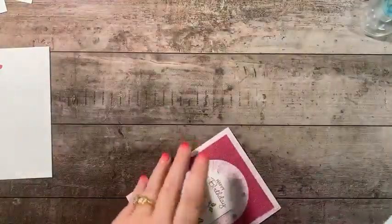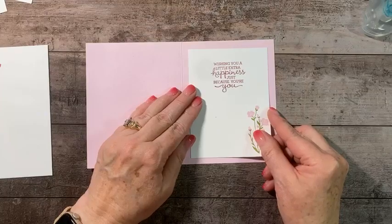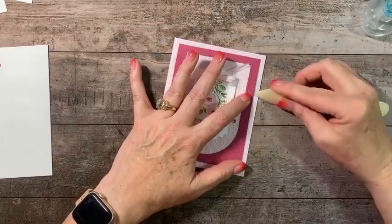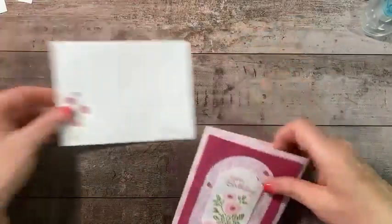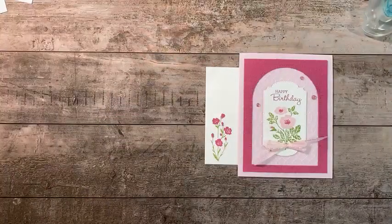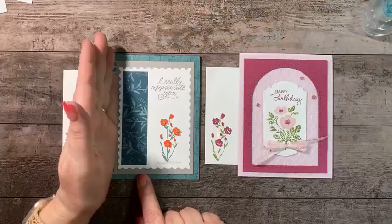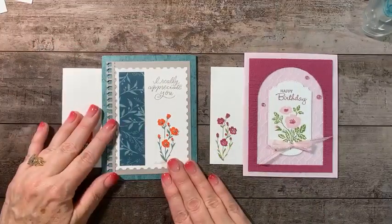Put that inside the card and this one is finished! Don't run away — I have another project to show you that I made using this stamp set. Here is the second card we made, and here's the first card. Even if you don't have this stamp set or the Gorgeously Made dies, just use a plain rectangle — that's a lovely layout you can reproduce over and over.